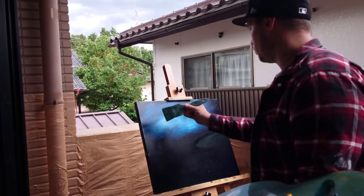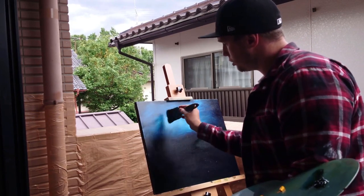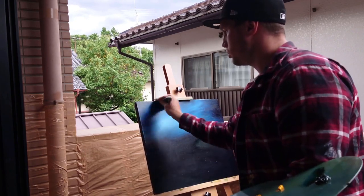We're going to blend that out, starting from the moon again going outward. We're just trying to remove the excess.